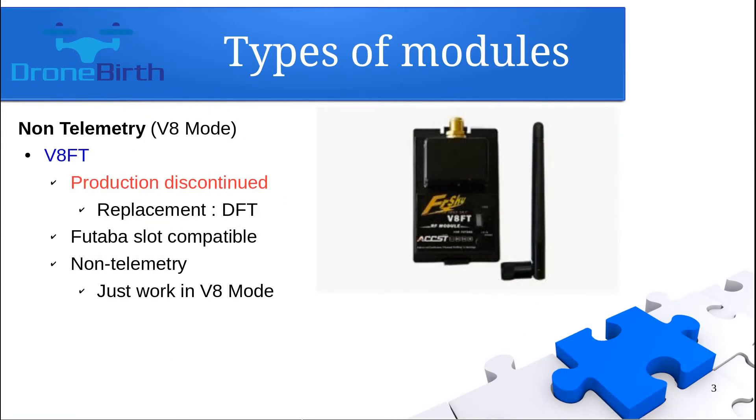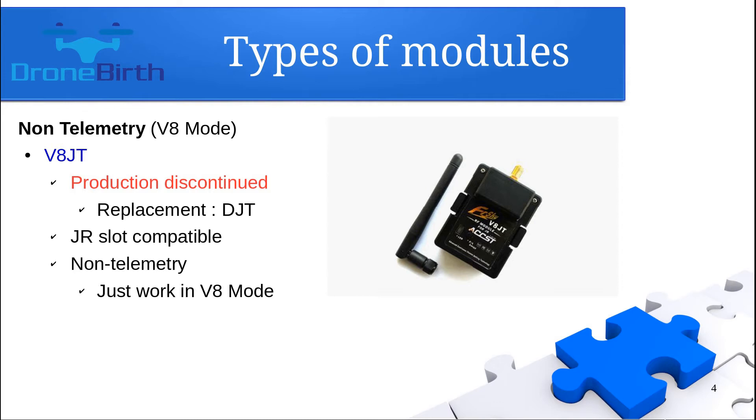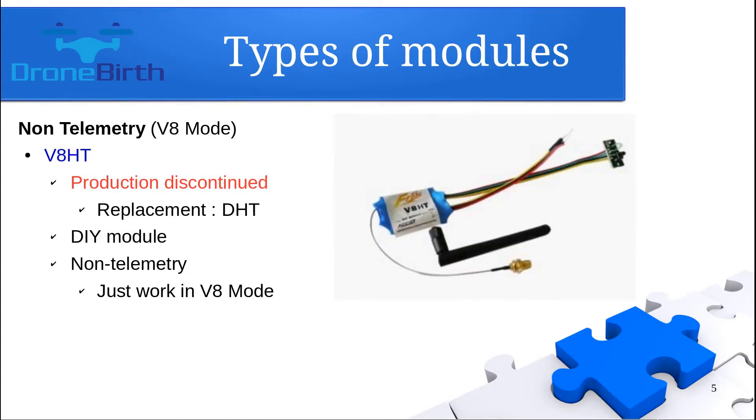The V8FT is an old Futaba-slot compatible module which is not produced anymore, so if you are looking for a replacement you need to buy the DFT. The V8GT transmitter module is also a non-telemetry module compatible with GR slots, such as the Turnigy 9X, 9XR and 9XR Pro, but it is also not produced anymore, so the replacement is the DGT transmitter module. The V8HT is a do-it-yourself kind of transmitter module which is not capable of delivering telemetry data and is not produced anymore, so the replacement is the DHT.